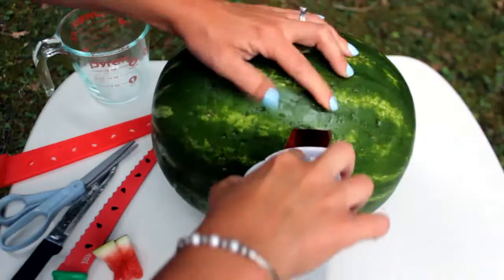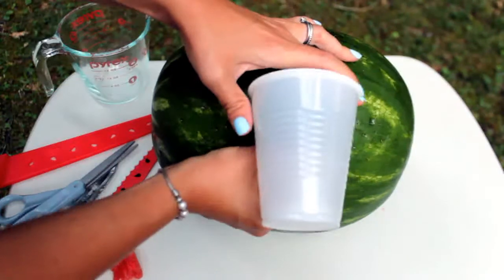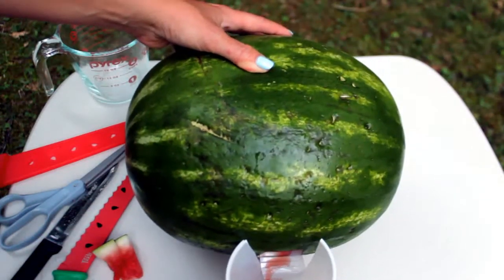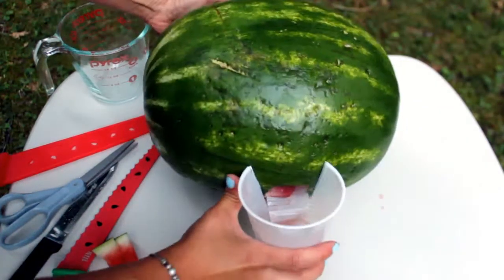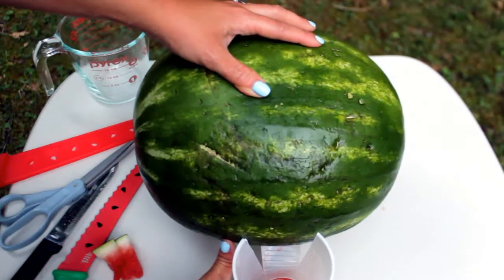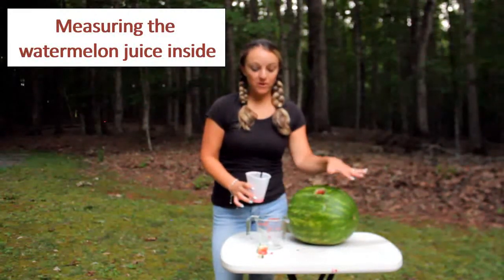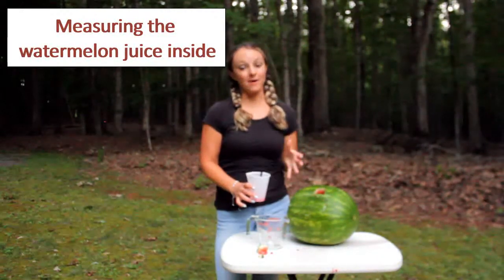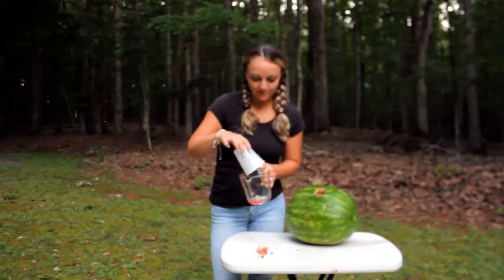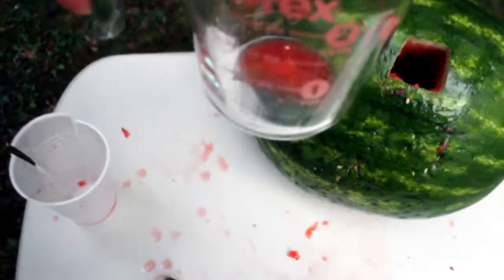This is something your grownups can help you do at home. I'm going to cut into the watermelon now. Let's see how much we got out. A lot of it went on the table as I was pulling the cup out — don't make that mistake — but let's see what was left. Not much, but it was fun doing it anyway.